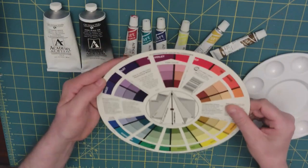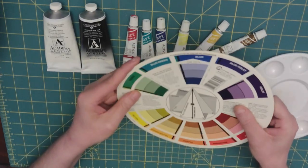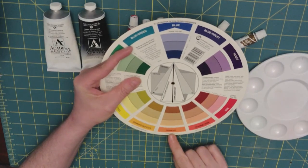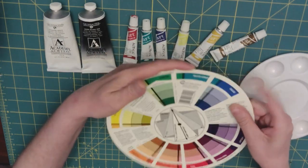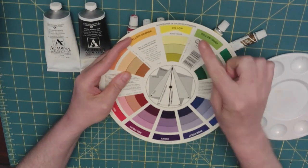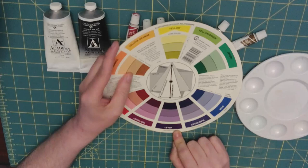If we turn our wheel over and look at blue, blue is the pure color and our complementary color is orange. Let's go to yellow — our pure color — and our complementary color is violet.